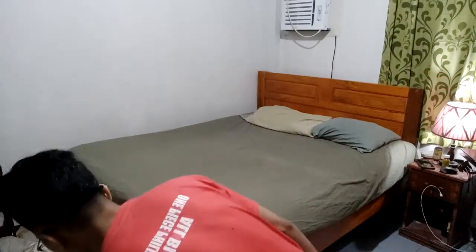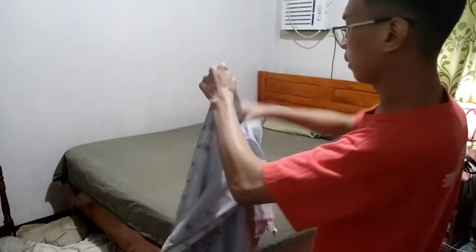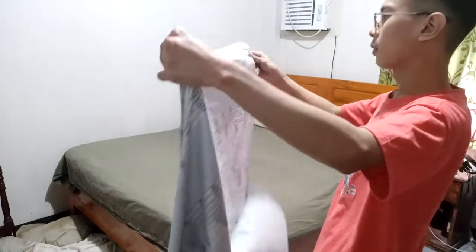Okay, the third step is to put the comforter. Since we don't have a comforter, I just used this sheet as an alternative for the comforter.